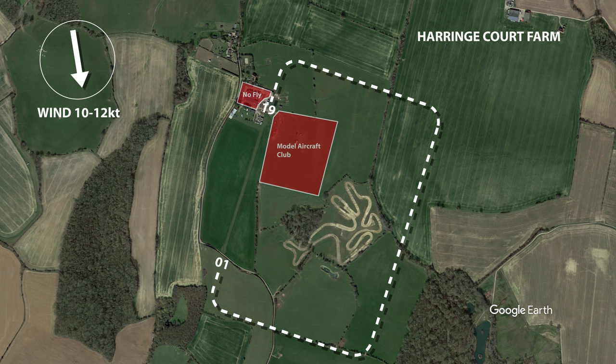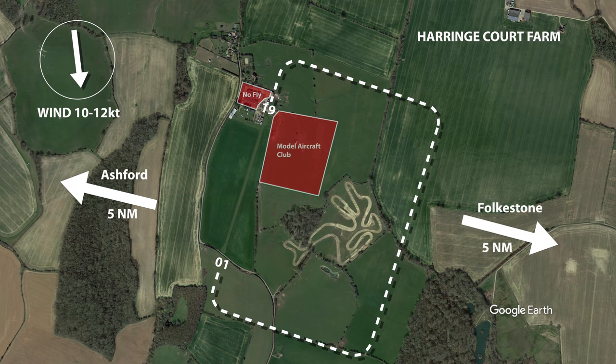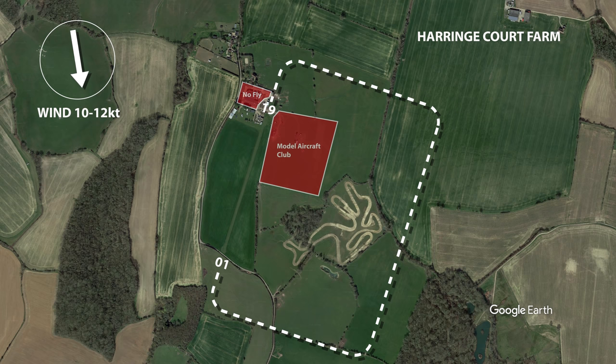Harrange Court Farm is located just over five nautical miles to the west of Folkestone and about the same distance to the east of Ashford in Kent. It has a single grass runway, 380 metres long by 10 metres wide, orientated 01/19. It's set in open farmland with noise-sensitive areas all around and a model flying club close to the 19 threshold. It's also home to the Kent Microlite Club.